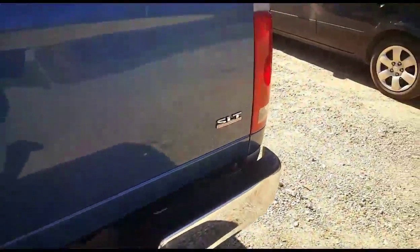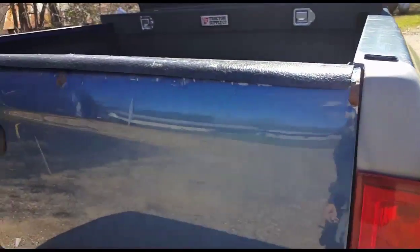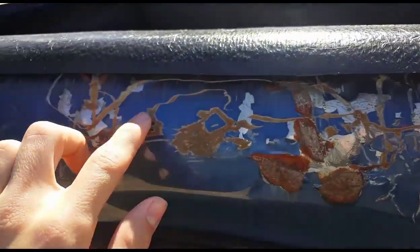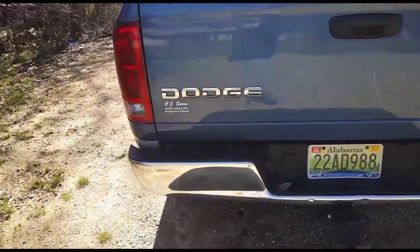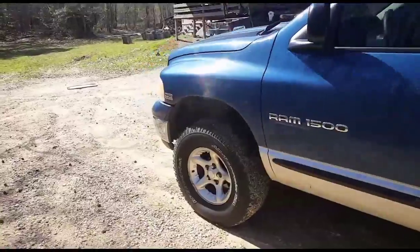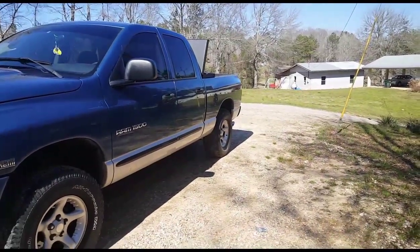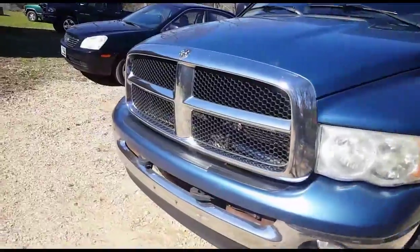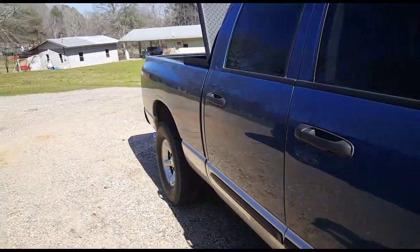Some of you guys may have noticed, but if you look in some of the past videos there was a huge dent here, and me and Yoda patched that up. My color match paint just came in the mail as well and we're going to fix this tailgate — it's finally going to get fixed with color match paint, and we've got clear coat left over from an old project. I hope you guys enjoyed this video. Leave a like if you did, subscribe for more content like it, and we will see you guys in the next one.